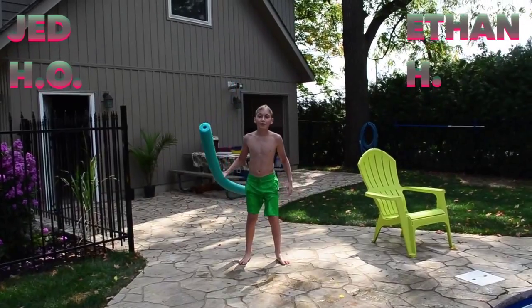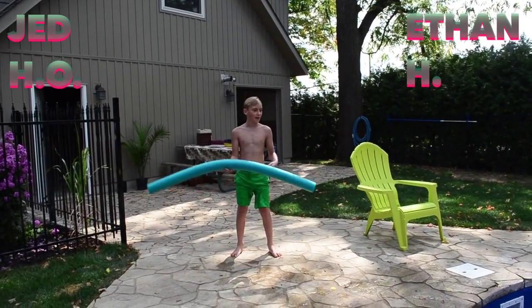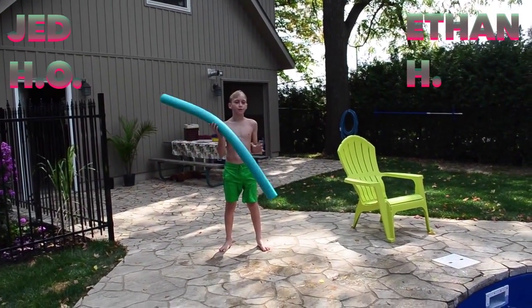I guess he wins for this one. I'm going to be jumping in and in mid-air get to throw this as far as possible.